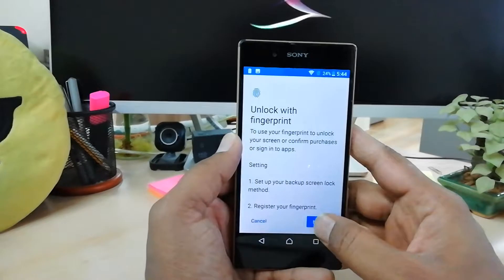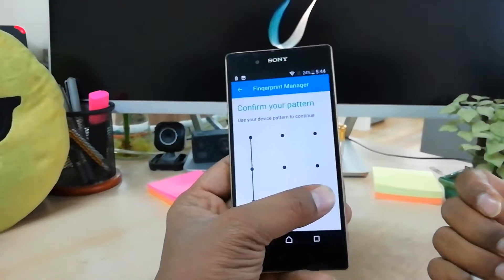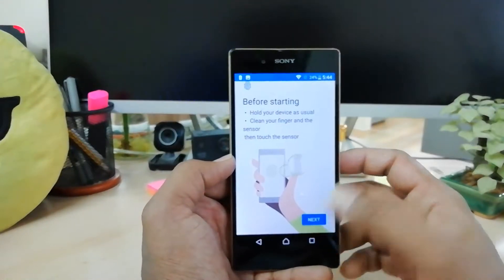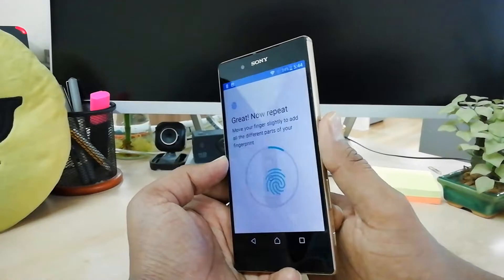Simply click Next, and then you have to confirm your previous lock — whatever lock is set on your device. I have a pattern, so I'm going to unlock with that. After that, click Next again, and you will see a prompt to press your finger — whichever finger you'd like to use to unlock your device.